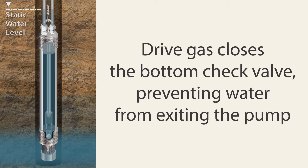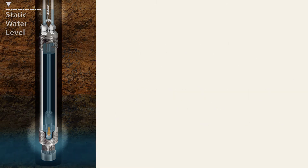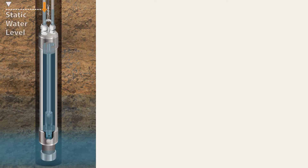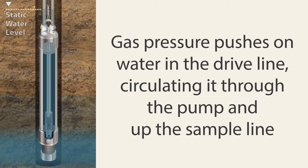The control unit at surface starts with the drive cycle, applying pressure to the system through the drive line. This closes the bottom check valve, preventing water from exiting the pump. The orange arrows represent the drive gas closing the bottom check valve.